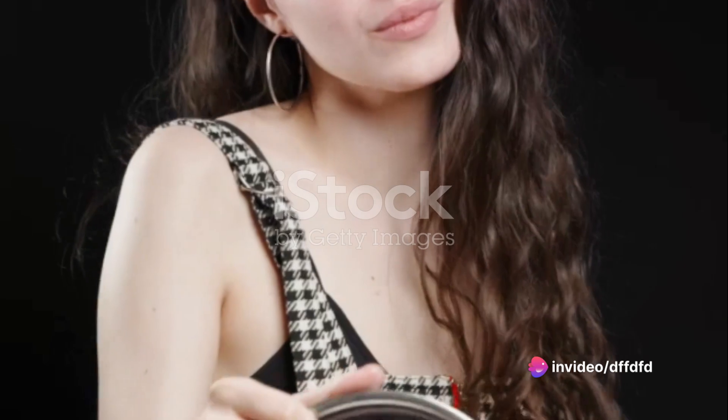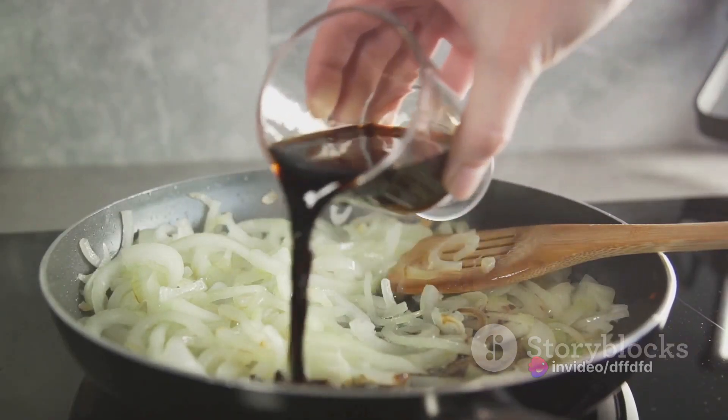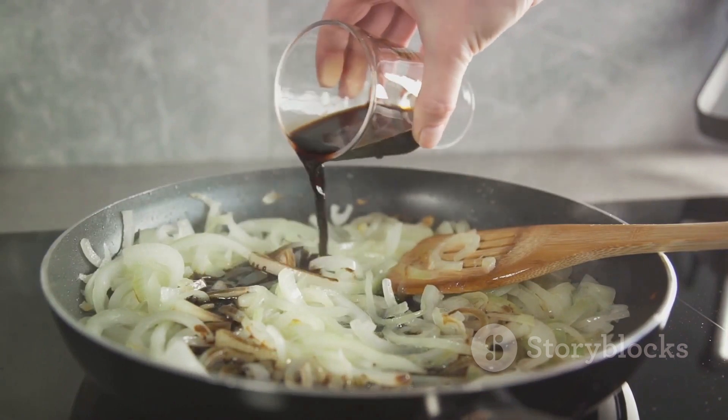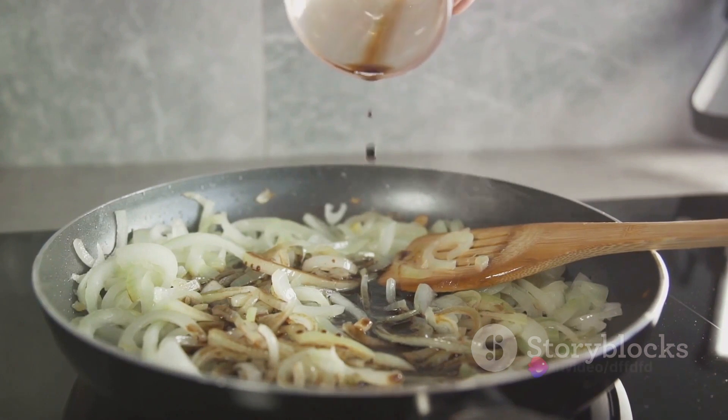Start by preheating your oven to 400 degrees Fahrenheit. While the oven is preheating, mince the garlic and finely chop the red onion. Then mix these two ingredients together in a bowl. This will form the base of your balsamic glaze.